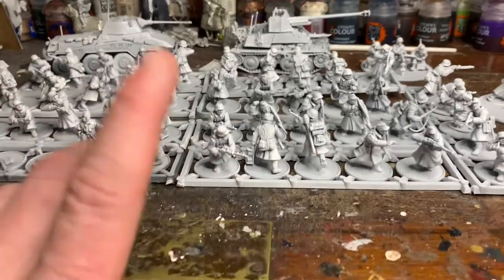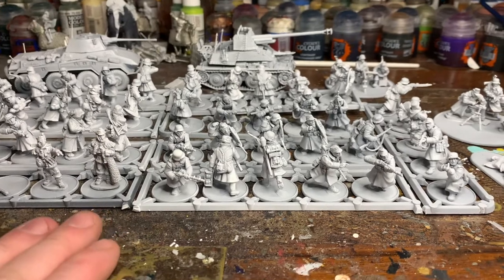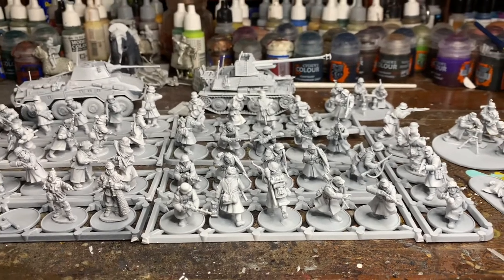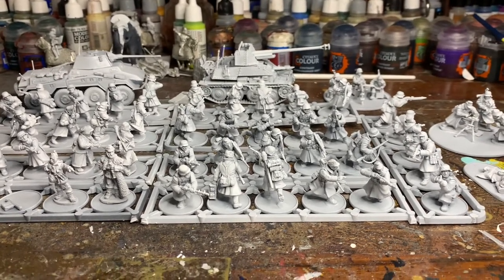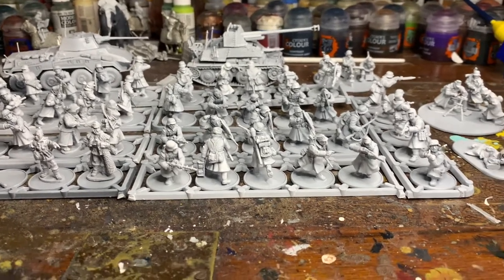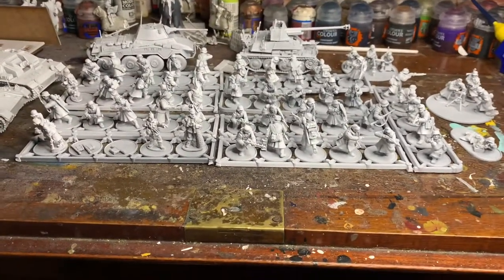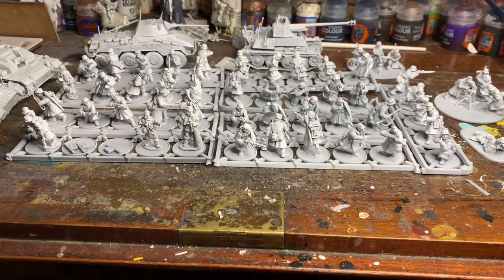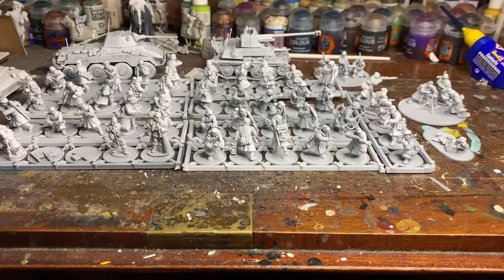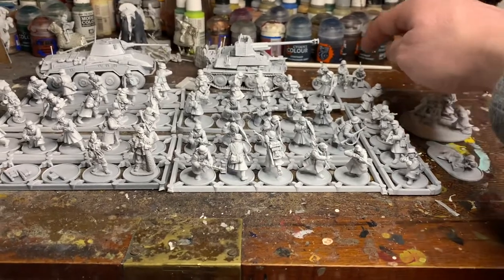What I've got here is going to be four sections, predominantly riflemen. I want to go to Hammerhead on Saturday in Newark and buy some German mountaineers — Gebirgsjäger — just a couple of units to finish it off. I very much want it to be an urban fighting force, and that's how I'm modelling the bases and the units. I've got a medium mortar and spotter, and a medium machine gun team.